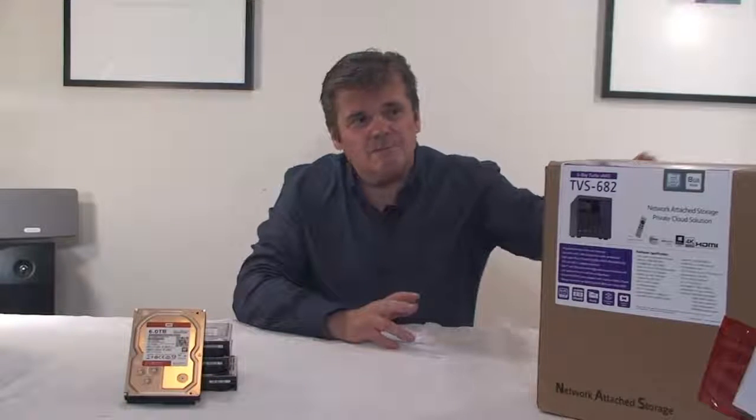The customer in this scenario is using a TBS682 as the machine in the head office, and then TS453As as the machines in the branch offices — the smaller machine in the branch and a TBS682, which is an i3 processor, in the head office.